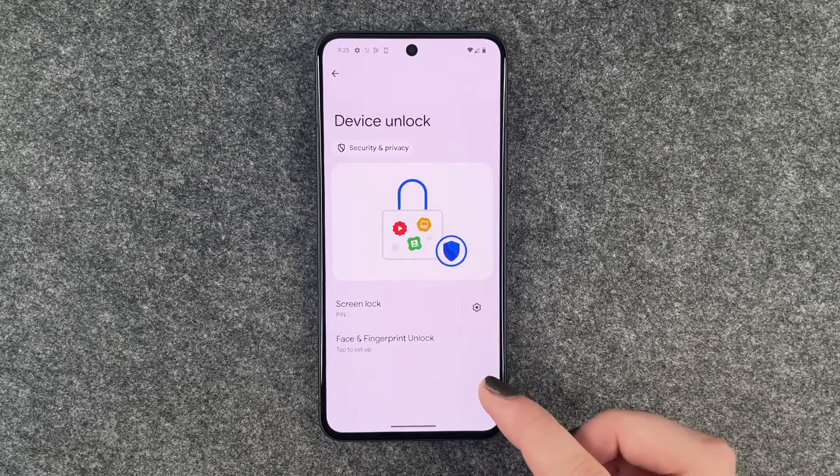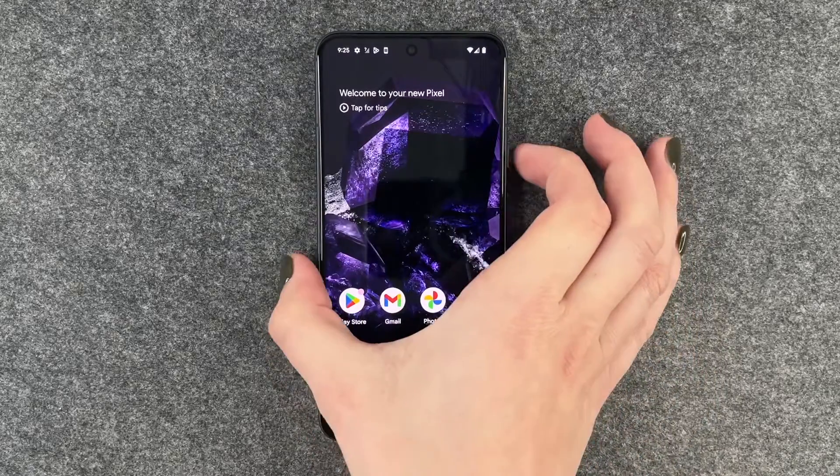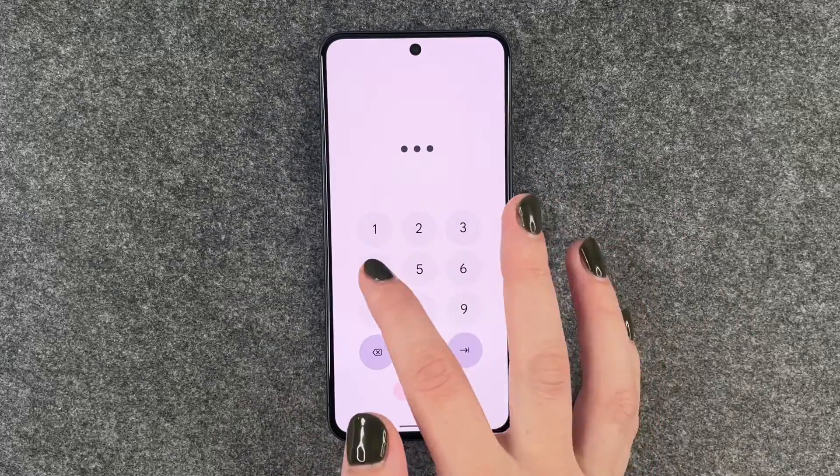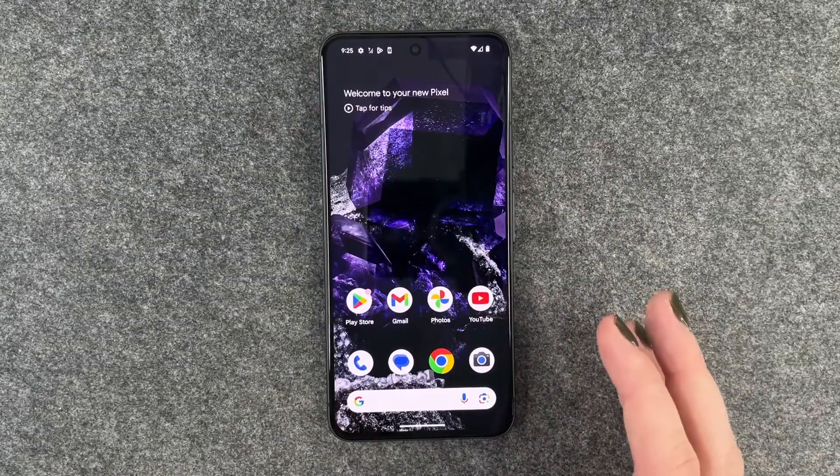We say done. And now when we go ahead and lock our phone and want to unlock it again, we have to put in our pin to get into our phone.